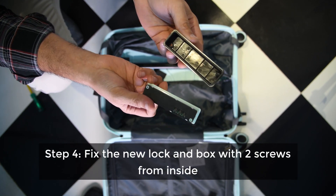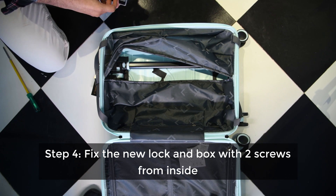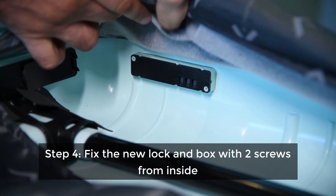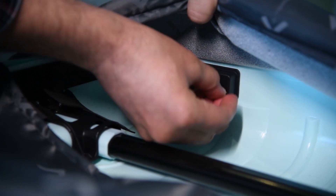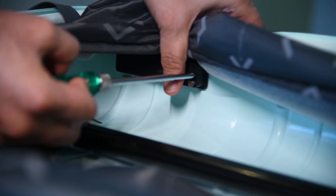You can fix the lock by following the same procedure. You have to hold the lock and the small box in the gap created on the bag after the lock is removed. Fix the two screws from inside and the lock is fixed for your bag.